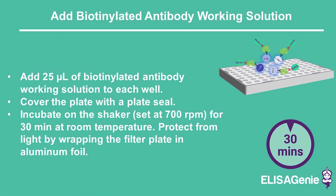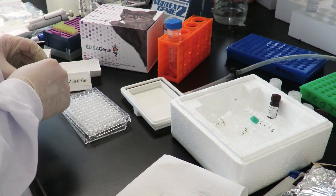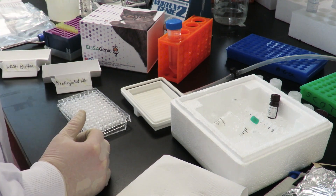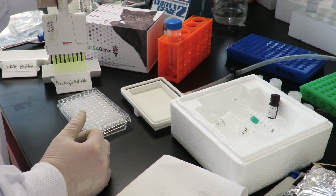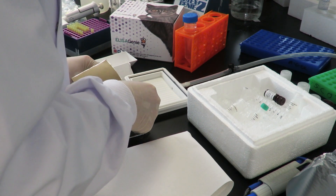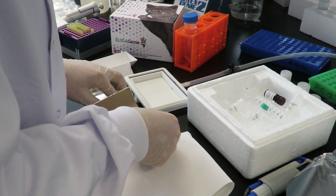Next, add 25 microlitres of biotinylated antibody working solution and cover the plate. Incubate for 30 minutes while shaking at room temperature.